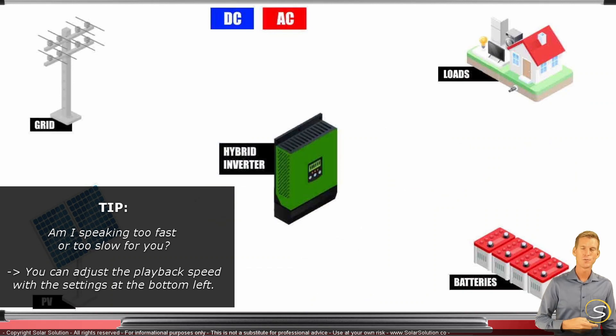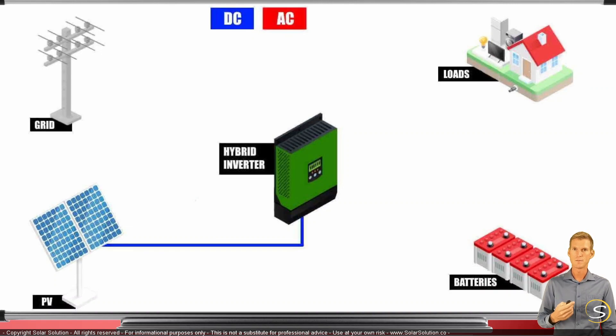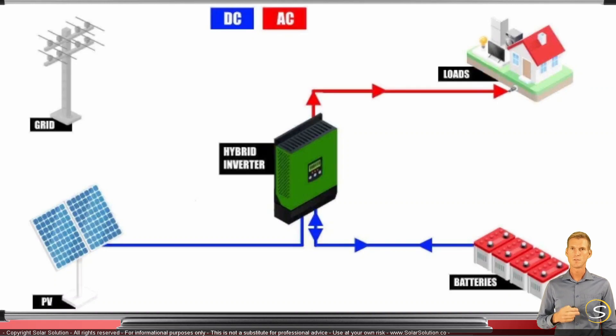A hybrid inverter houses all those functionalities in one single unit. Let's wire the system together: we start by connecting the solar panels into the hybrid inverter, because it houses the solar charge controller or string inverter. Then we connect the hybrid inverter to the batteries — it houses both the charger that charges the batteries and the inverter that takes power from the batteries and sends it toward the AC consumers and loads.